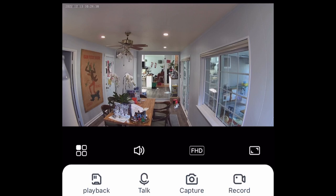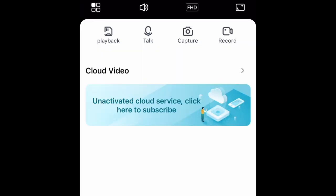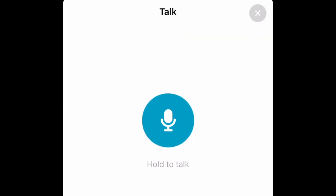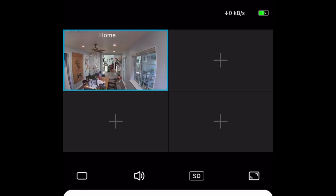Now that I have everything set up and my camera in place, I can start using it. I have a few different functions I can use — I can record clips, I can take pictures, and there are lots of different options. You can also talk through the camera to someone on the other end. I went ahead and recorded a video that I'll show you at the end. The app is super user-friendly and really intuitive, which is great.